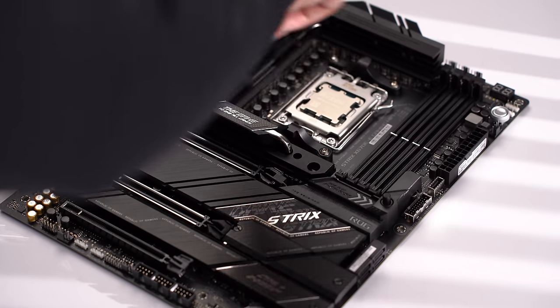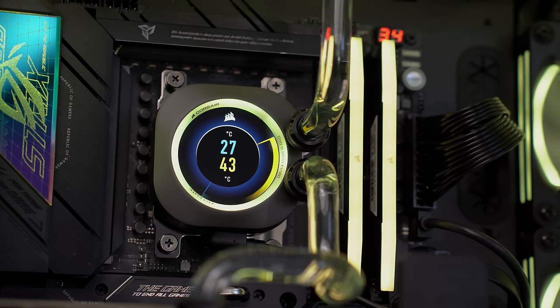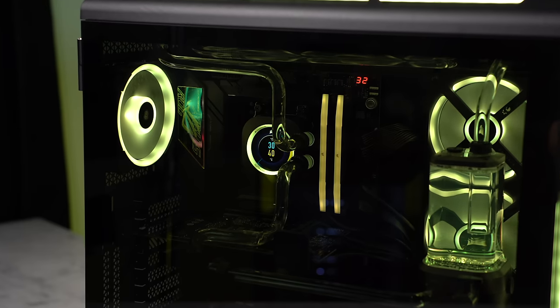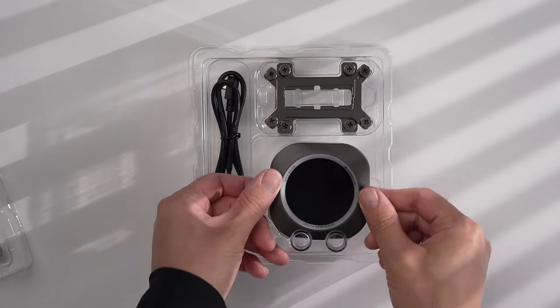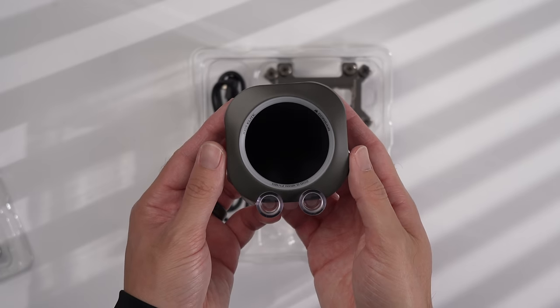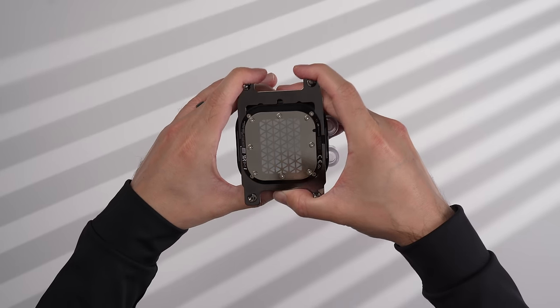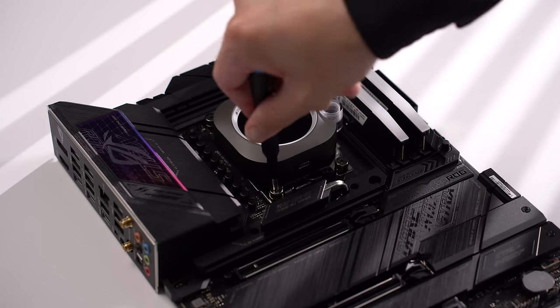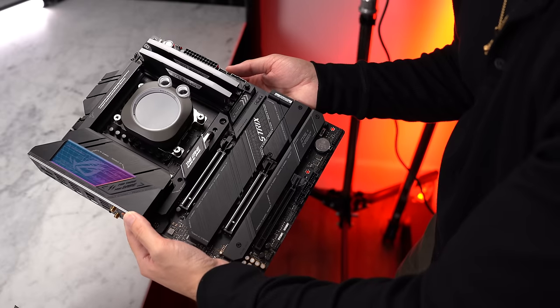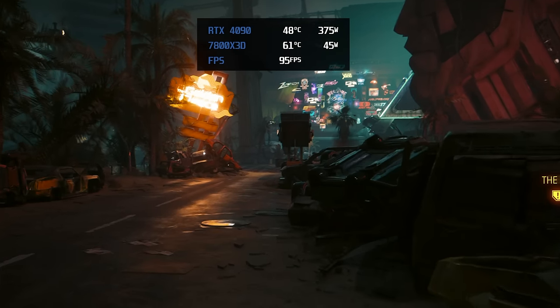The CPU water block I'm using is the stealth gray Corsair XC7 RGB Elite LCD. The main draw is the super bright customizable LCD display that can show temperature readings, designs, or images, along with an RGB ring around the display — all easily visible through the tempered glass panel. The block feels very solid, though the pieces for the fittings are hard plastic so you should be careful not to over-tighten. Installation is straightforward: remove the pre-installed bracket, remove the plastic cover over the pre-applied thermal paste, and screw the block over the CPU using the existing backplate.